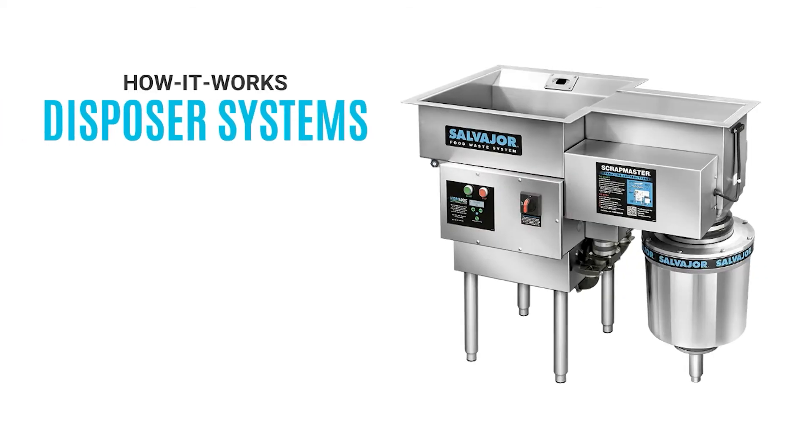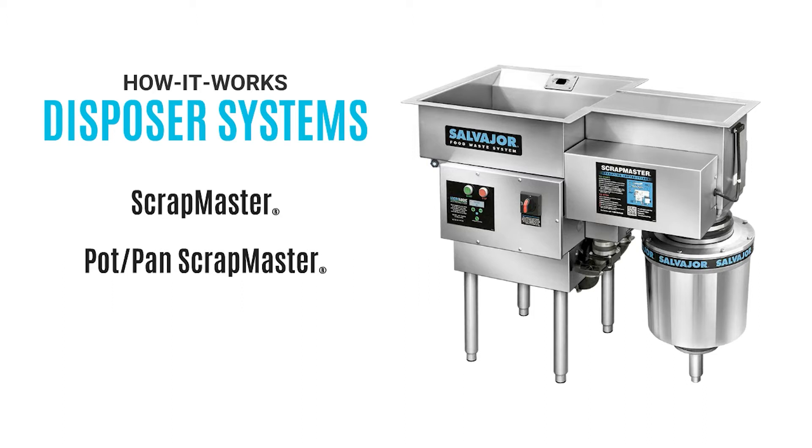Welcome to Salvajor. This video details how our disposer systems work for the Scrapmaster and Pot and Pan Scrapmaster. Our trough conveyor models are similar in operation. Let's get started.